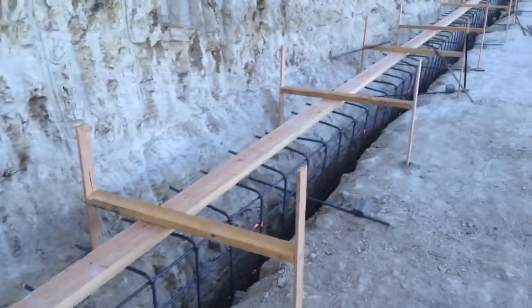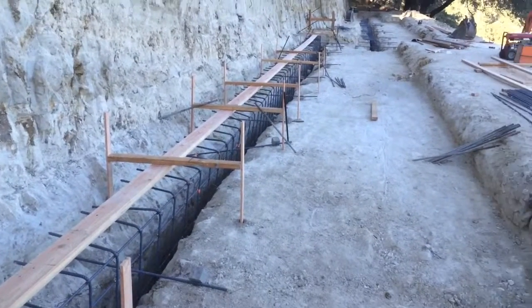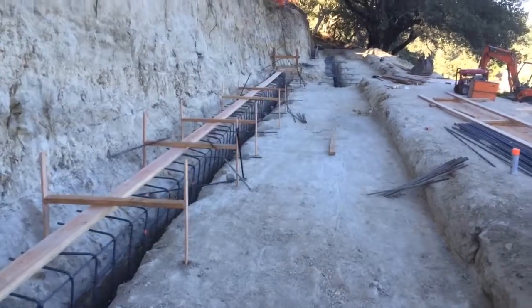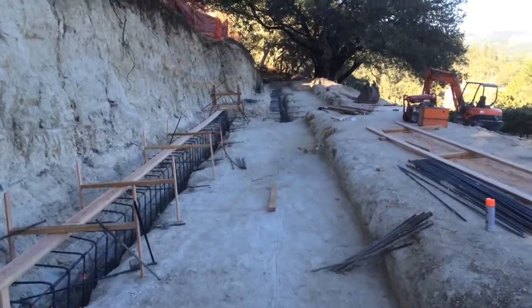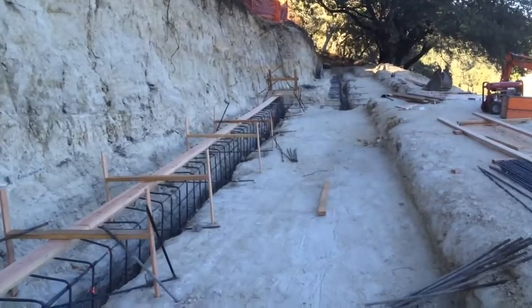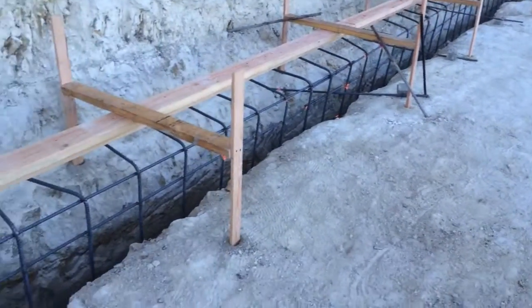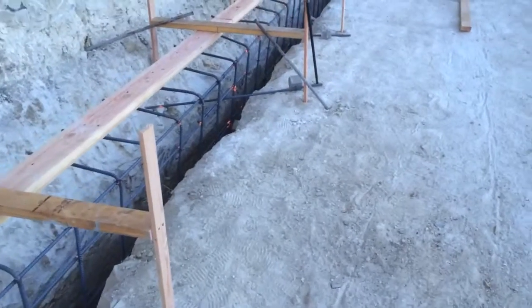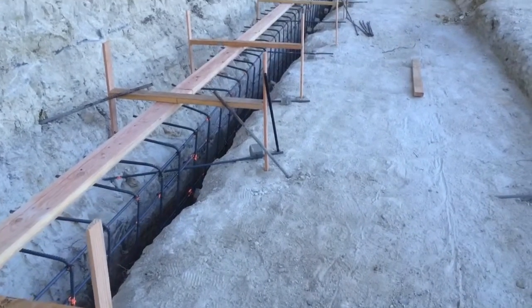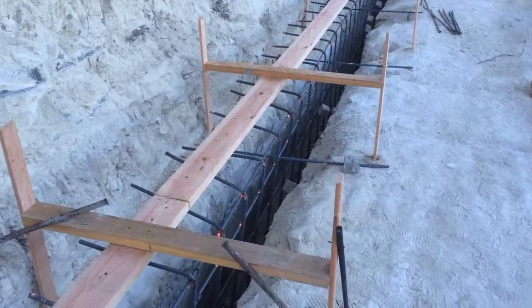Tuesday afternoon pool site update. It doesn't look a lot different, but they have been doing a lot of work. Nothing's changed up at the house or behind me at the llama barn — they've just been working on this.